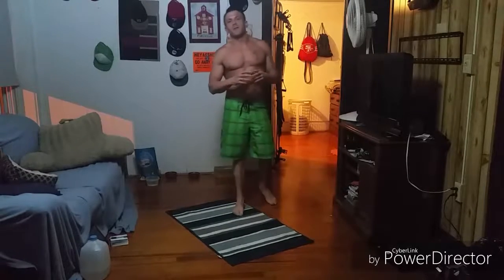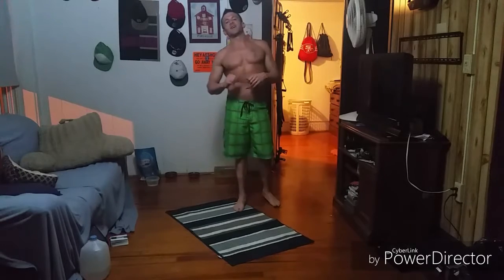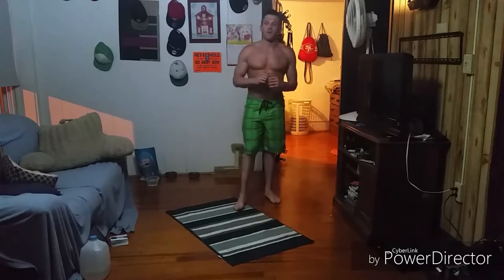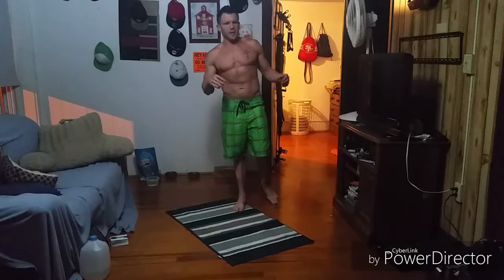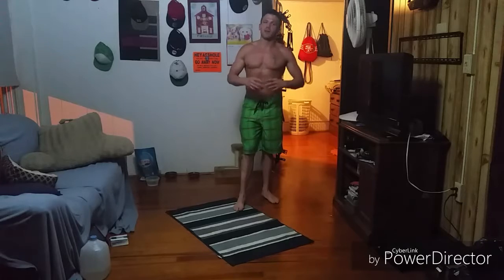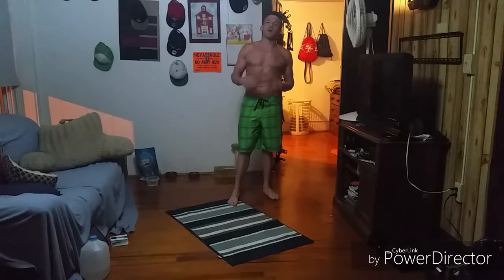Hi there guys, Coach Rob here with you with another ab workout for the day. I apologize again for my voice — I'm still suffering from taking that barbell to the throat. That's why I had a little gap where I didn't post an ab video for two or three days, and I like to get you guys three or four a week usually, so just bear with me.